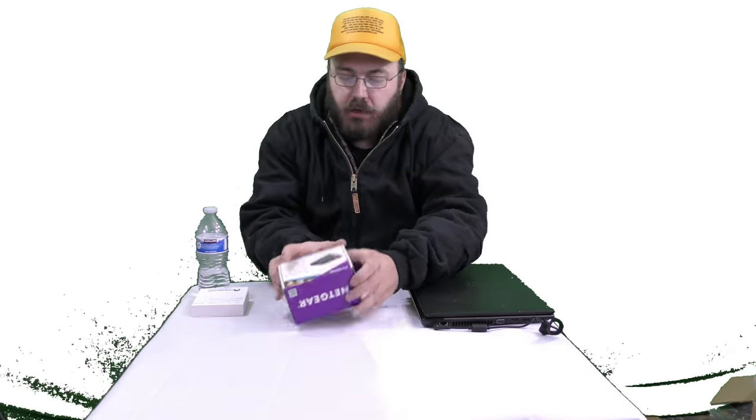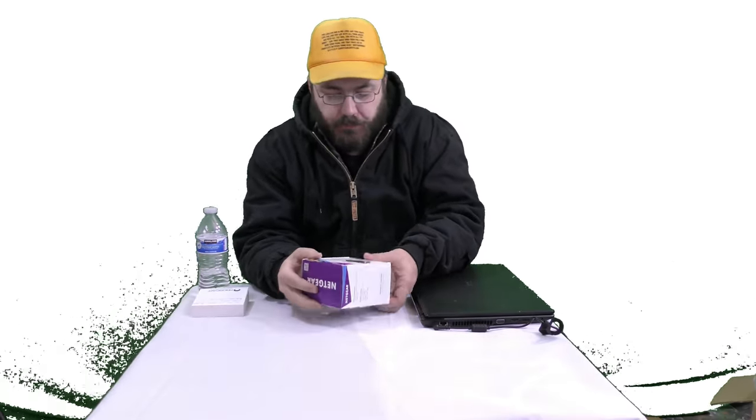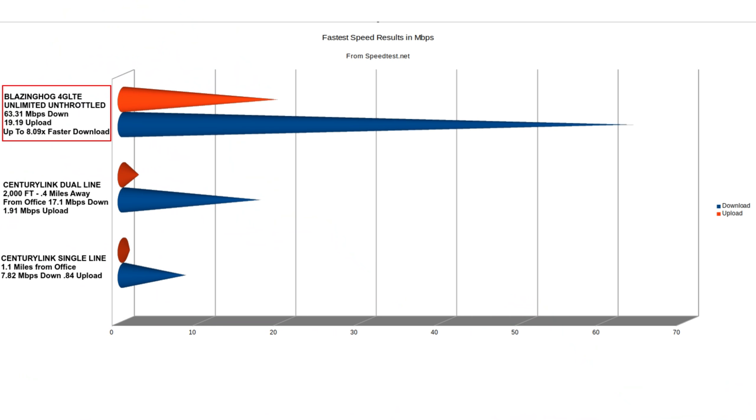Today is an epic episode because we are going to be testing out 4G LTE speed with this Netgear modem, and it comes from blazinghog.com. For $99 a month, you can have unlimited 4G LTE internet up to 150 megabits per second. We're going to see how fast we can get this thing.